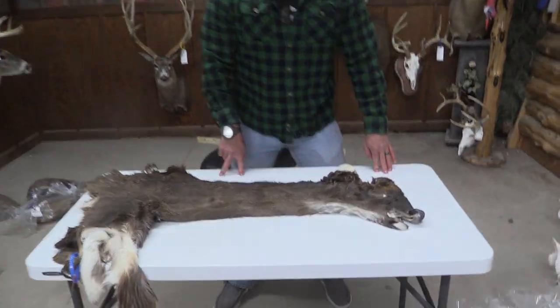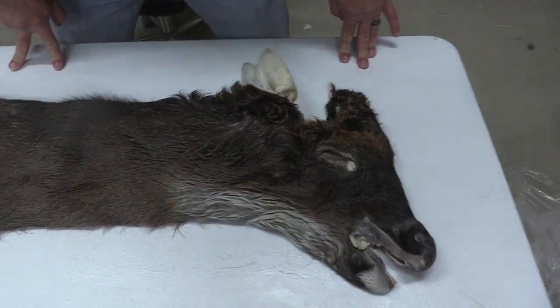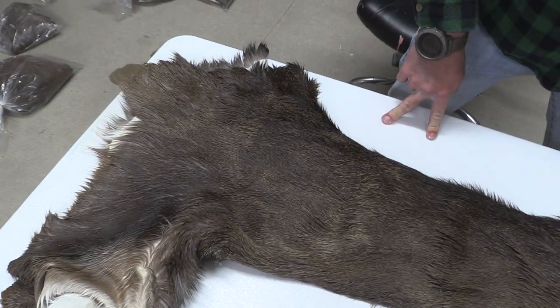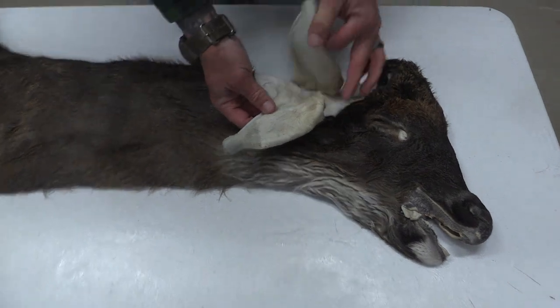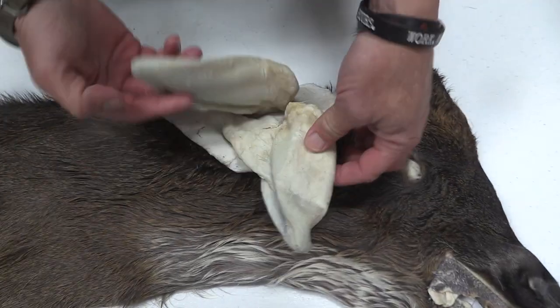Hey guys, John with Old Barn Taxidermy. This is going to be tag number 1632. This one's going to measure seven and a quarter by 18. Good ears on this cape.